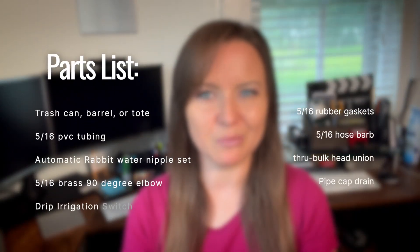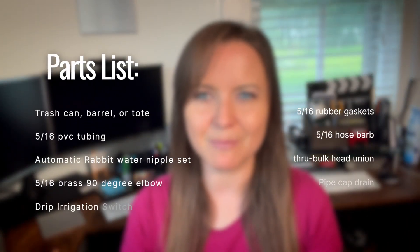Very simple process to build this system. You're going to want to start with a trash can. I'll put a list of parts in the description — no brand names, just get whatever you want, but I'll include sizes and connections. This whole project did not cost very much, less than $200, probably not even that much. Right now we have over a hundred chickens and about 120 rabbits or so.